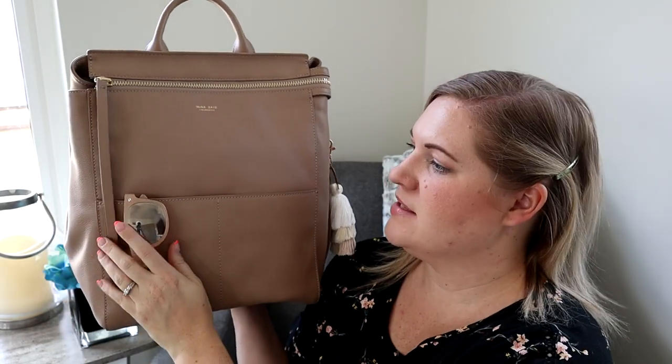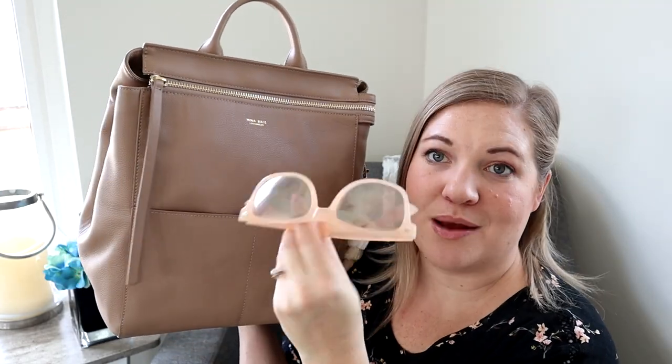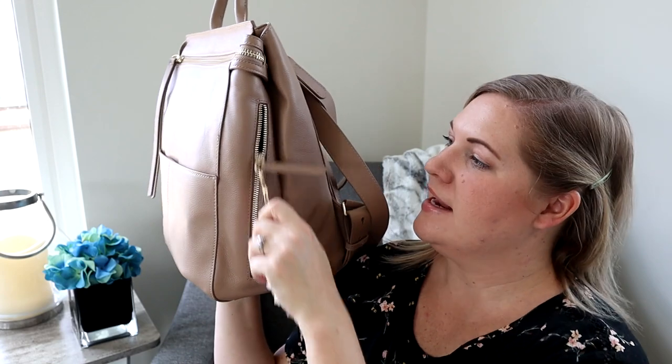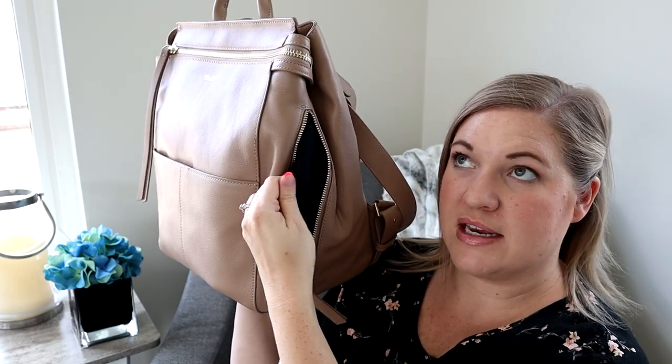Let me show you how this packs up. Over here on the side I've just thrown in my sunglasses. Sometimes I put them here in this neoprene pocket.